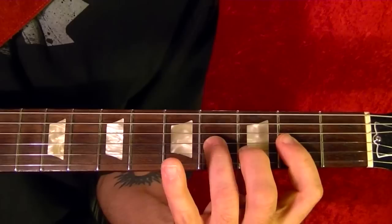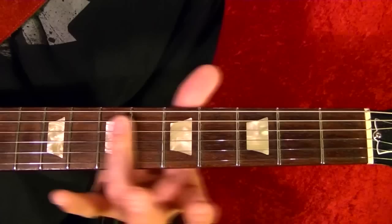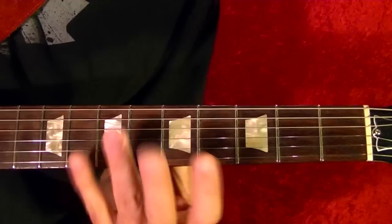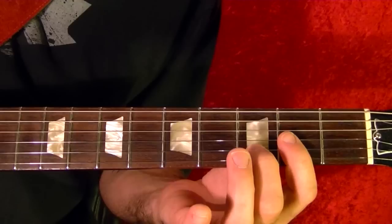The D same as before — to the fourth fret on the third string — twice, then fourth fret, then D twice, fourth fret, the same as before. Then slide up to the seventh fret on the three strings, same as the beginning, twice more, and same as before — seventh, sixth, and fifth frets. Slide it down two frets, D open, open fourth string, D chord.